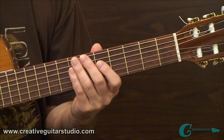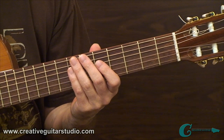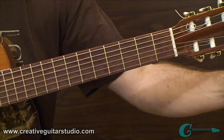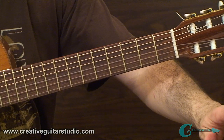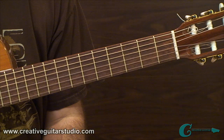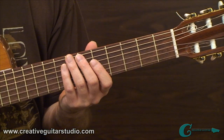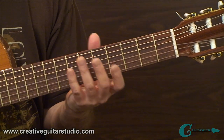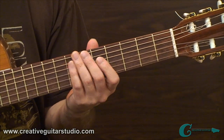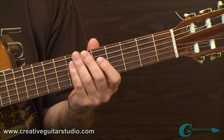That brings us to the end of Lesson 8, Part 1. Coming up in Lesson 8 Part 2, there are some really interesting studies — fixed finger exercises and sustained single-tone plucking studies. As you develop a practice routine with all this material, it's going to really help you. You'll need a membership to access Part 2 of this lesson plan at creativeguitarstudio.com.